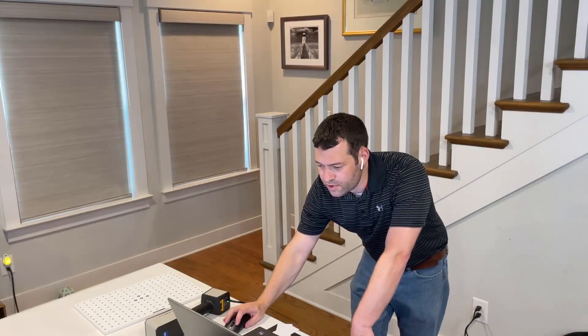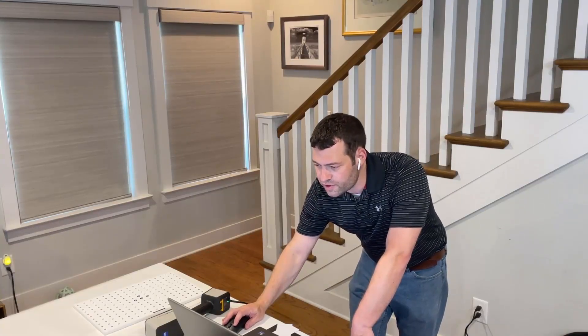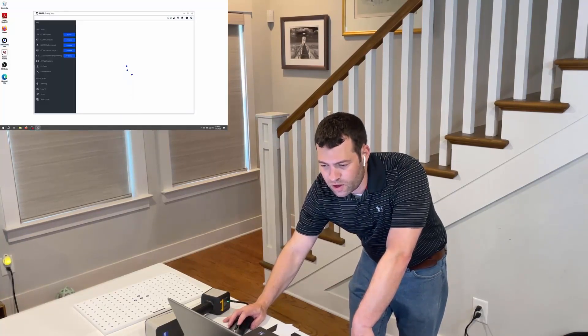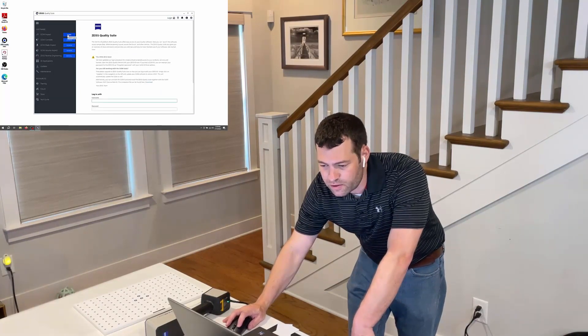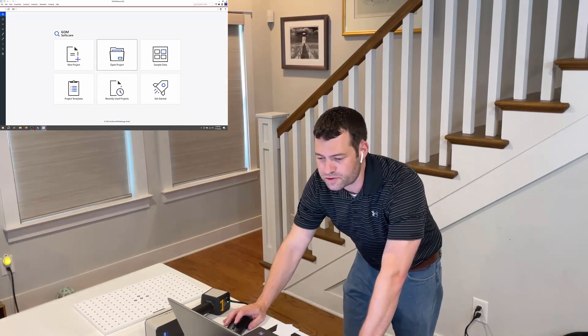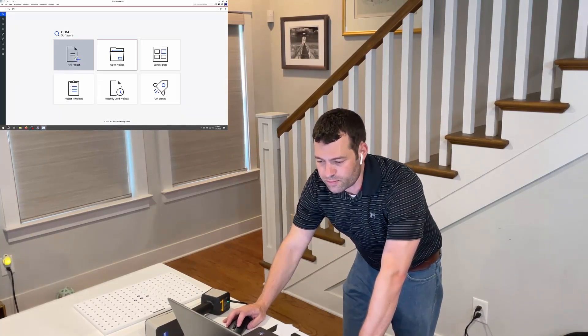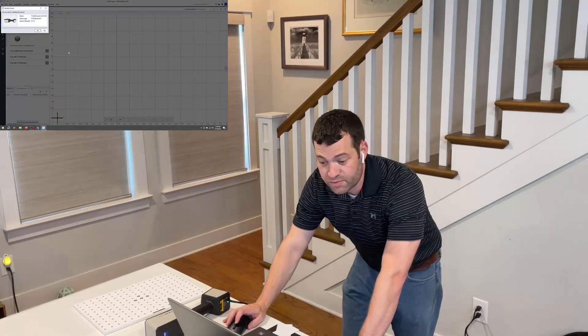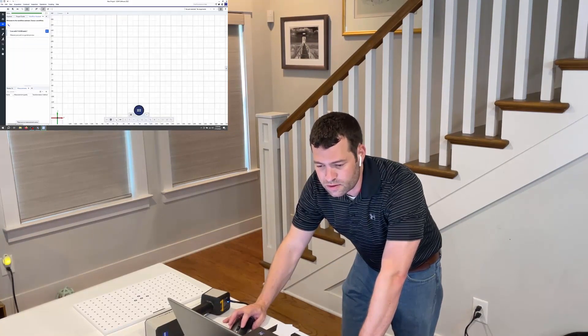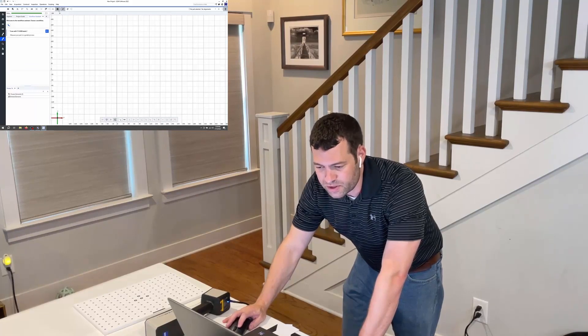So we want to fire up the GOM software here. The key is to first open the Zeiss Quality Suite, and from there we open GOM Inspect Professional, which is the first option under software. We're going to pick a new project, and it's immediately recognizing the T-Scan Hawk. I'm going to move into the T-Scan Hawk 2 workspace on the left side of the screen and jump into the calibration protocol.